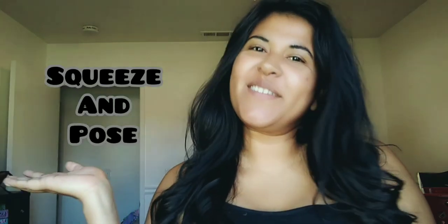Hey guys, welcome to my channel, Squeeze and Pose. So before we get started, I wanted to show you guys the video and show you guys how much I weigh. Let's watch it.